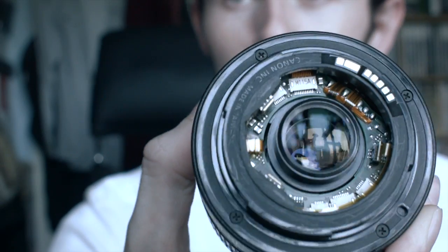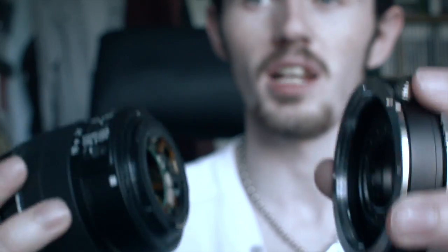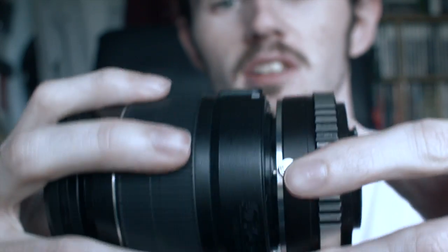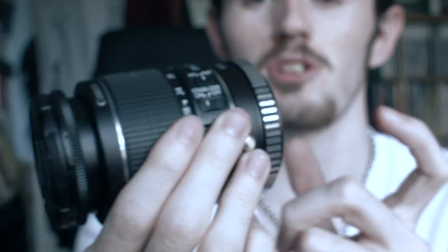As you can see, it exposes quite a bit of the circuitry inside. But doing this mod allows you to actually attach it to your Blackmagic Pocket, and especially with a mount like this, it will work.